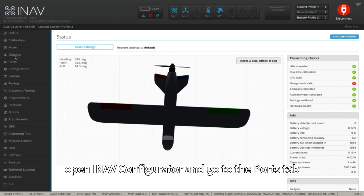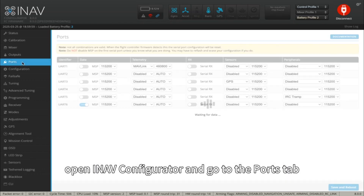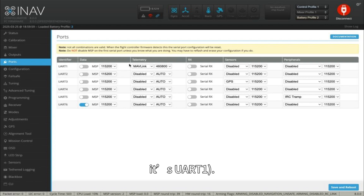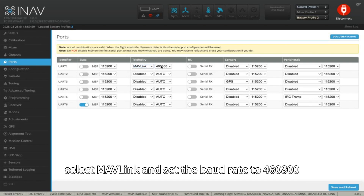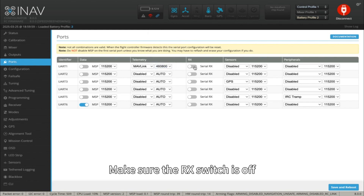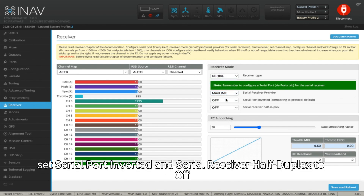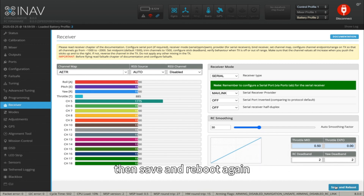Now open INAV Configurator and go to the Ports tab. Find the UART that's connected to your receiver — on my SpeedyBee F405 Wing it's UART1. Under Telemetry, select MAVLink and set the baud rate to 460,800. Make sure the RX switch is off, then save and reboot. In the Receiver tab, set Receiver Type to Serial, and for Serial Receiver Provider choose MAV. If needed, set Serial Port Inverted and Serial Receiver Half Duplex to off, then save and reboot again.